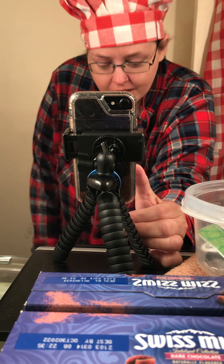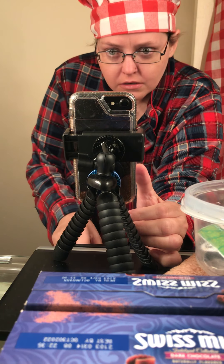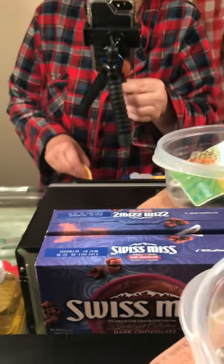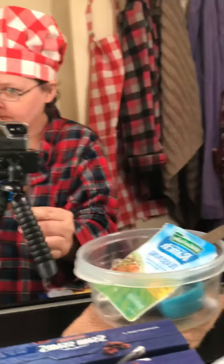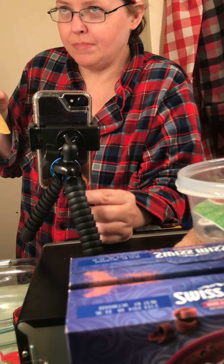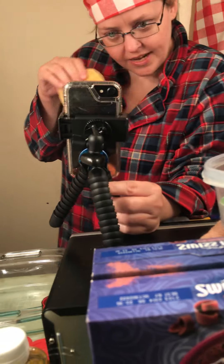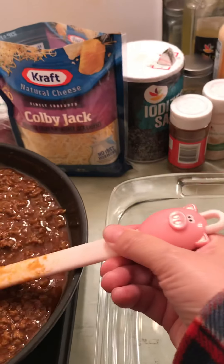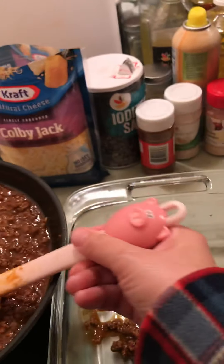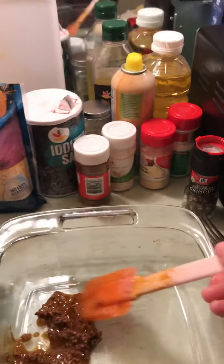Hello boys and girls, today in Emily's Kitchen we're going to try to make beef enchiladas — the stacked kind, not the rolled kind, but the New Mexican stacked kind. Put your sauce in first.